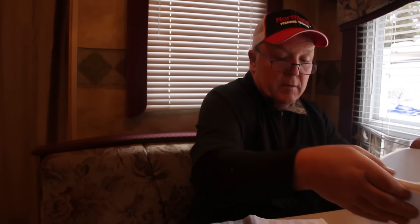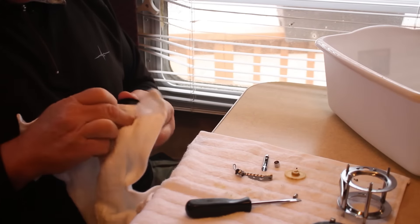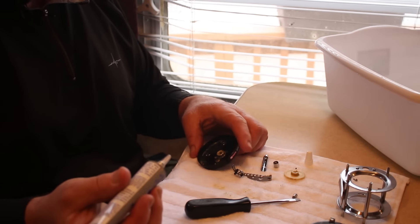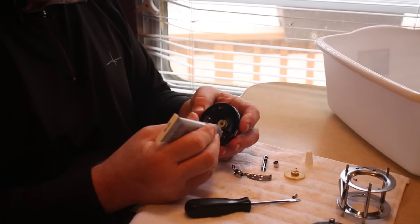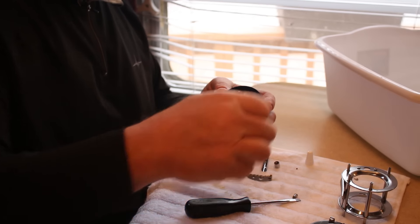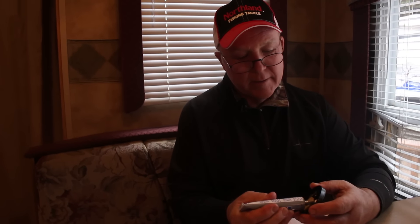Now that we have all the parts washed up, we'll take a second towel and wipe them dry. Now that we've got this stuff cleaned, we'll start reassembling. When baitcasters start screaming as you're casting, it's because it gets dry underneath this little pin that holds this gear on. So put a little grease under there — that'll take care of that problem. Put that on, put the screw back in. Then we'll take a little grease and put it in the bearing area and on the shaft that rides on that.